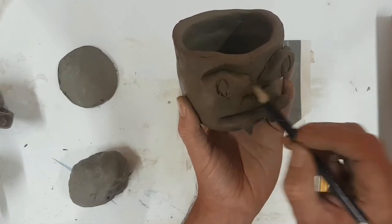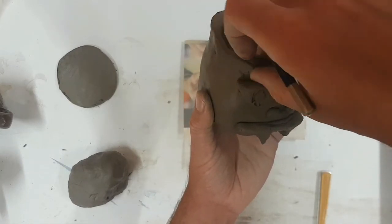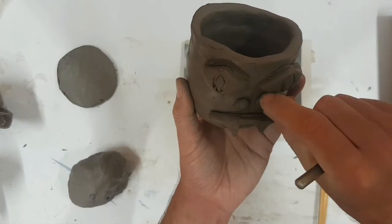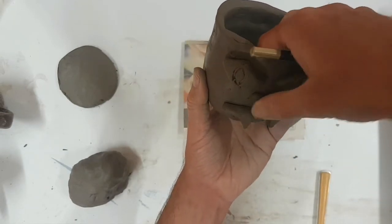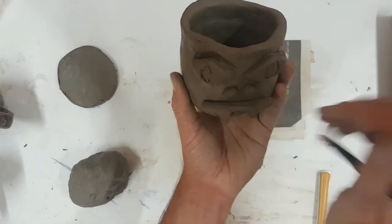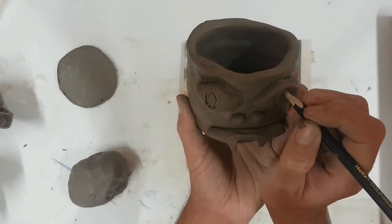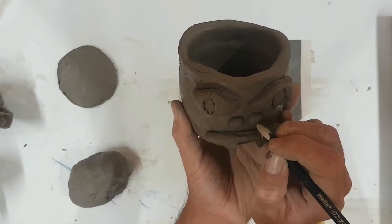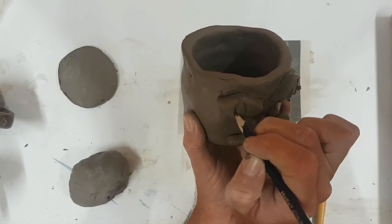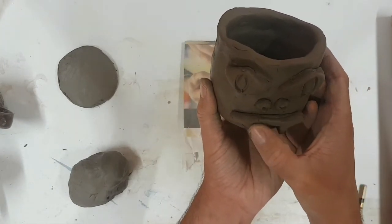Smooth it all again with your fingers, and anywhere where the scoring is, you can use your finger or the pencil to go around smoothing it out — under the eyes, around the eyes. Use your thumb to press it down a little bit more. Just keep pressing the features in, supporting the clay from the back with a finger. Use the pencil to put a couple of nostrils in and detail around the eyes. Just keep pressing gently.